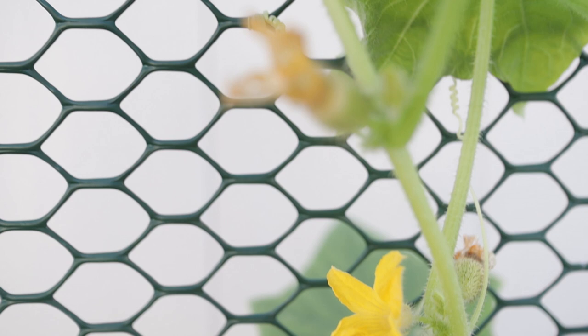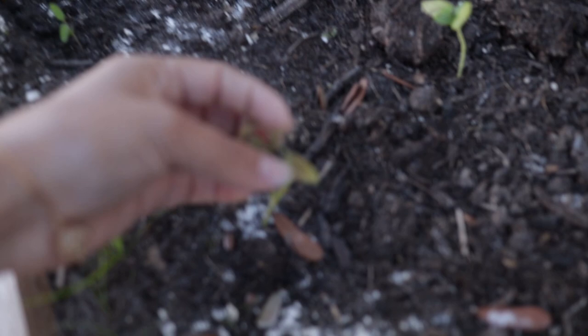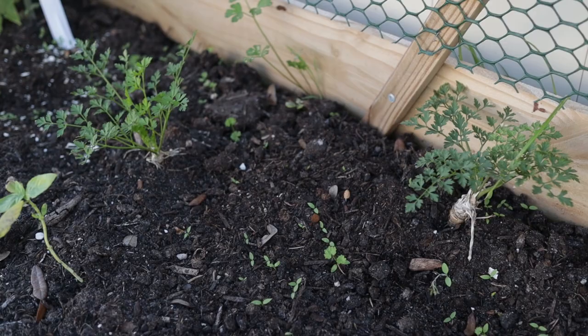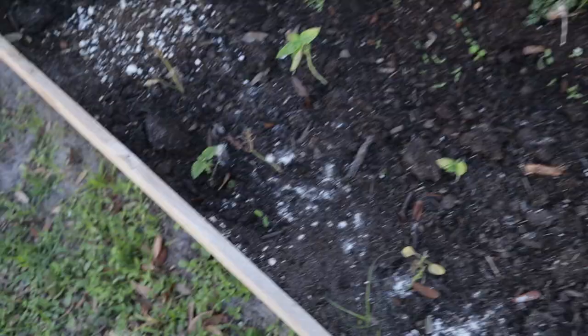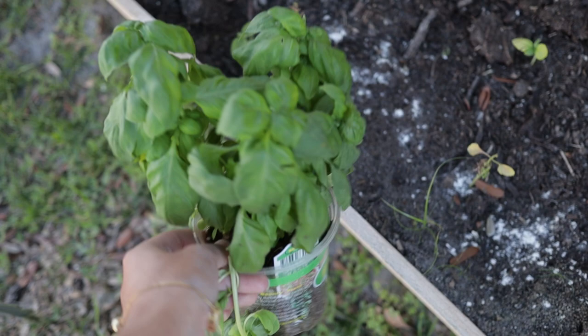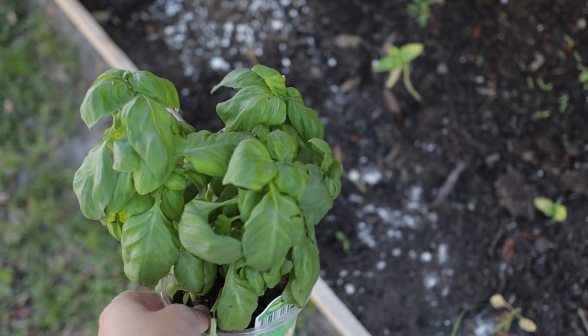My basil over here is definitely not doing too hot — I think it got eaten alive by cutworms. My parsley back here is from last season; I saved it and stuck it back in with the roots and it's doing really well. I have some new baby parsley I seeded in for this season. The lemon balm is also getting eaten alive. I went to the garden center and got some new basil plants — I'm going to separate them out, put down some coffee grounds to prevent the cutworms, and use some neem oil so I can actually harvest some basil.